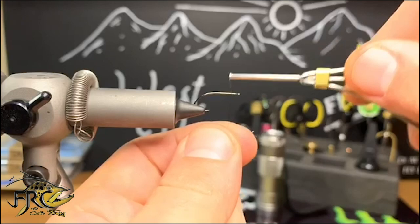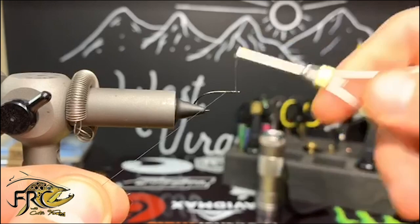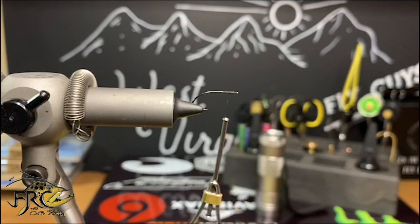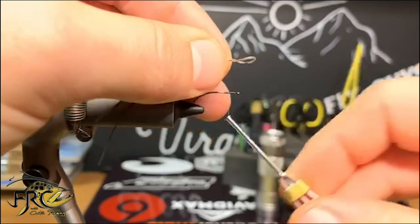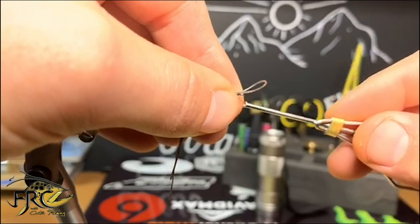I'm just going to start by dressing the hook. Once I get my tag in nice and singed down, I'm going to clip it free and reach for my silly legs — in this case I'm using black. I'm going to double them over with a loop and then tie them on about a hook eye's gap length behind the actual hook eye.